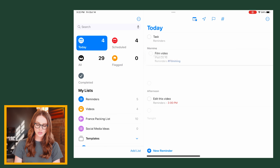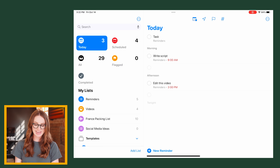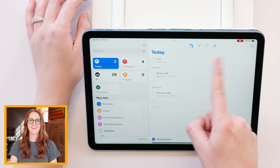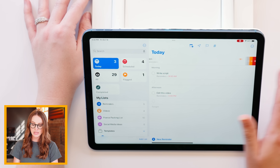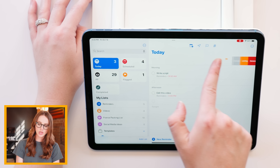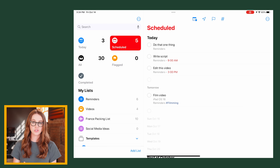Reminders actually takes it a step further when customizing times. If you swipe to the right without drag and drop, you have the option to move it to tomorrow, this weekend, or assign a specific date and time. We'll move it to tomorrow so it's no longer in the Today view, and Reminders will automatically populate that reminder in the Today view tomorrow. When you swipe left, you have the option to flag it as super important, or delete it. If you want to delete a task quickly, swipe all the way to the left and it auto-deletes.